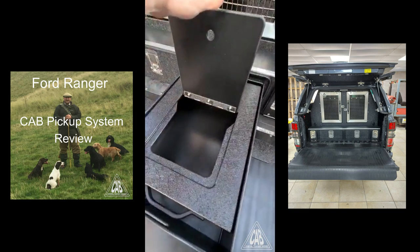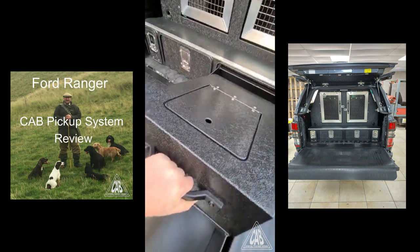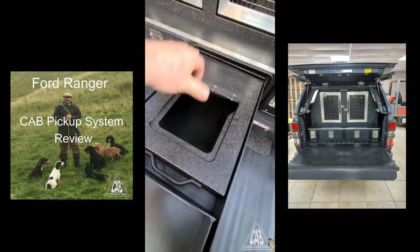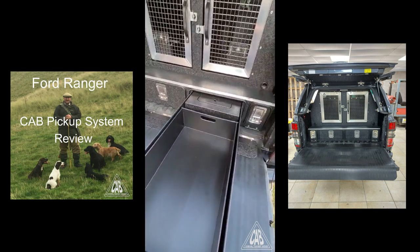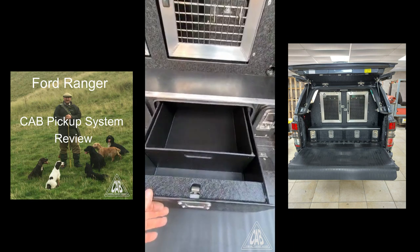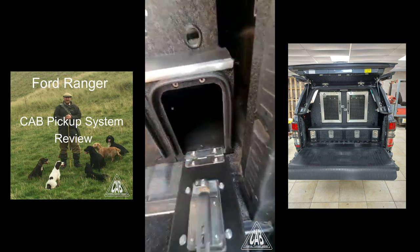It's also got a dog food compartment that keeps all your dog food nice and secure in a little handy cassette. When you go away trialing, game fairs, family holidays, whatever — all your dog food is nice and neat in there. There's another side drawer which obviously gives you good storage.